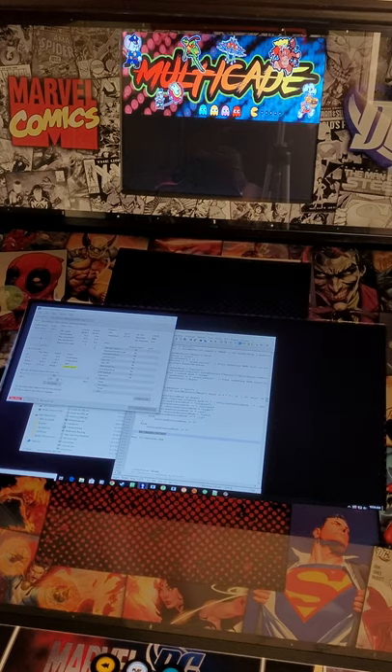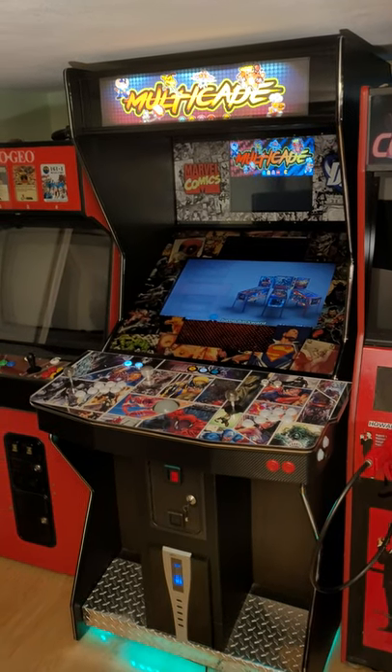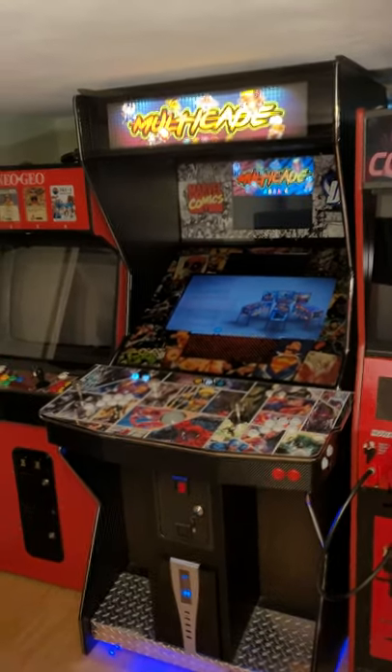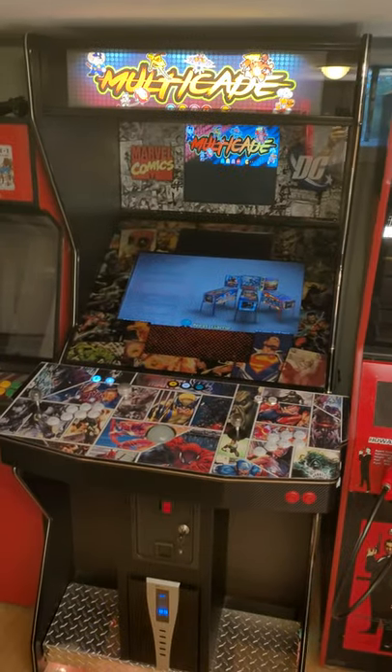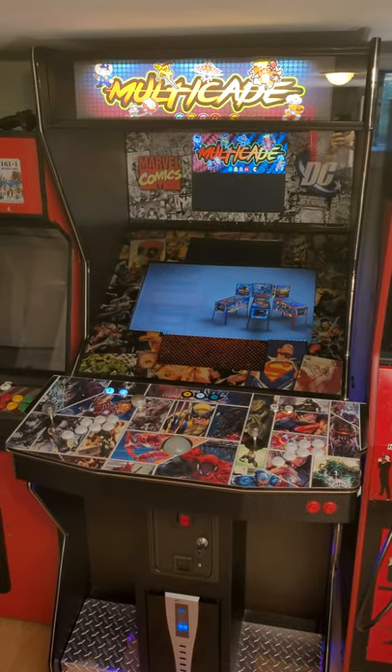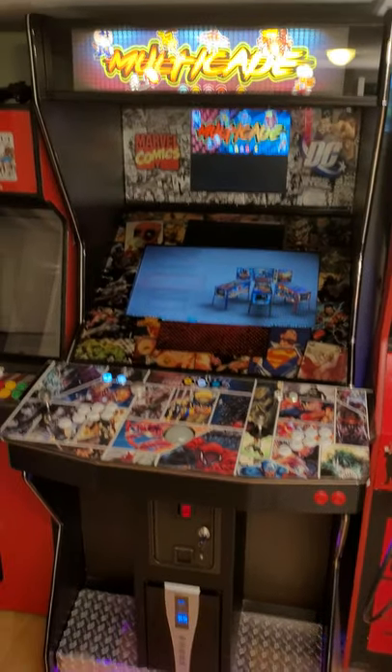If anybody has any questions, just let me know. Thank you. I just wanted to show a full view of what the actual arcade machine looked like. This is it, basically how we have it set up. It's stuck behind a couple other machines, but yeah, it's a nice build.